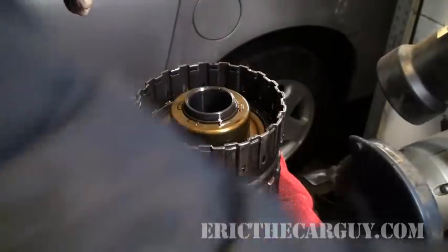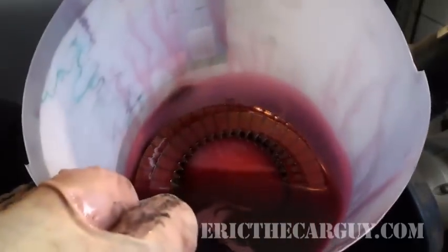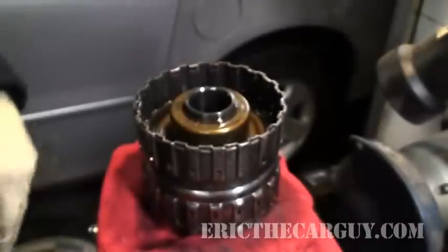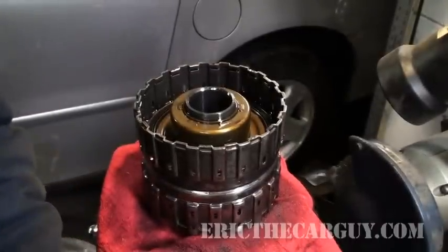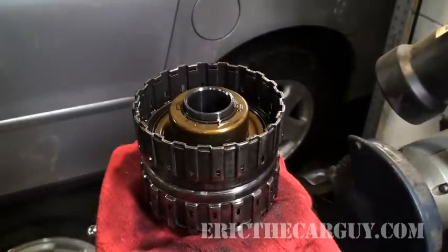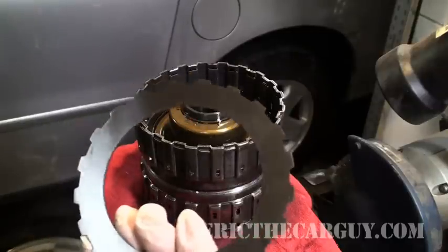And I'm going to put the Marcel back down in there. I have had my clutches soaking in transmission fluid waiting for installation. It's a very straightforward but tedious process — installing one part at a time.